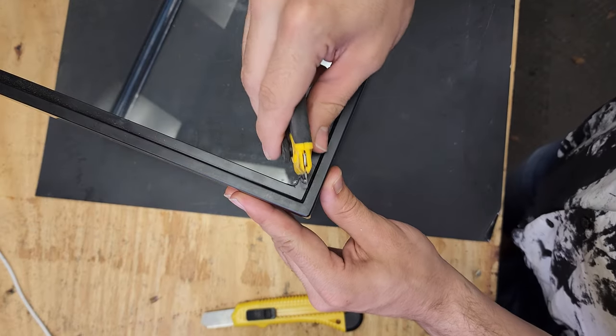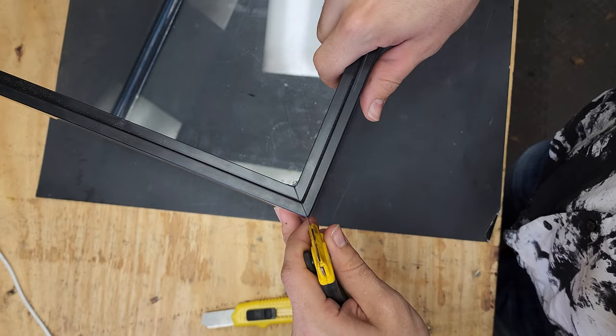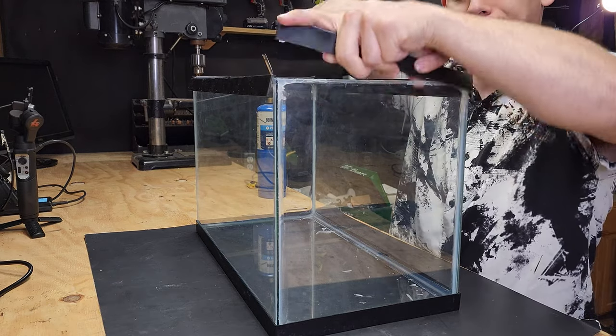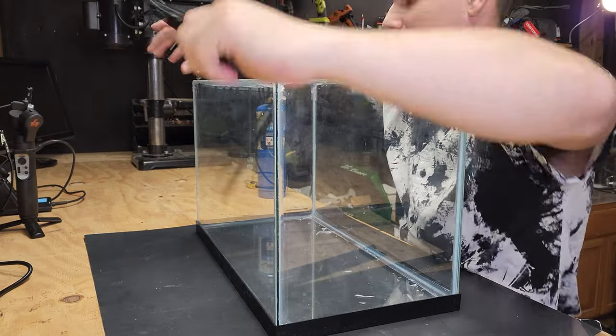With that done, we're going to make a cut on each one of the corners to make it easier to pull each side of this top off. With a little finagling, you should be able to pull each one of the sides off, and that takes care of the top plastic.